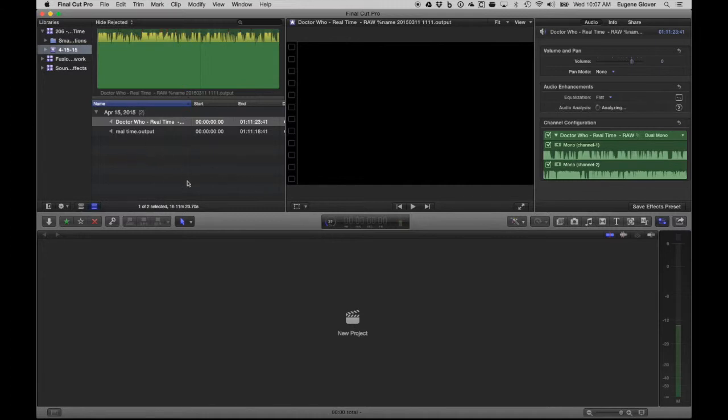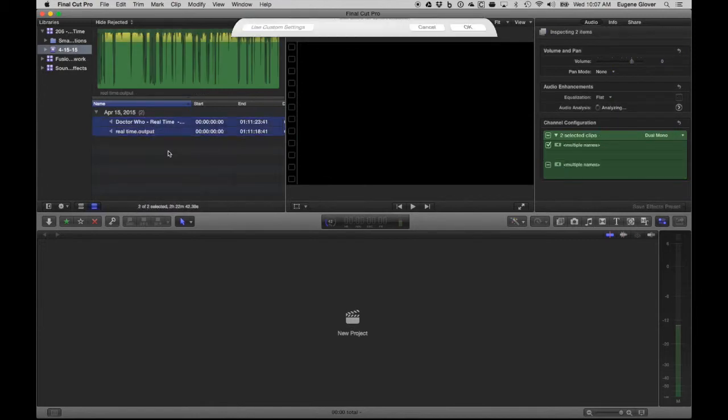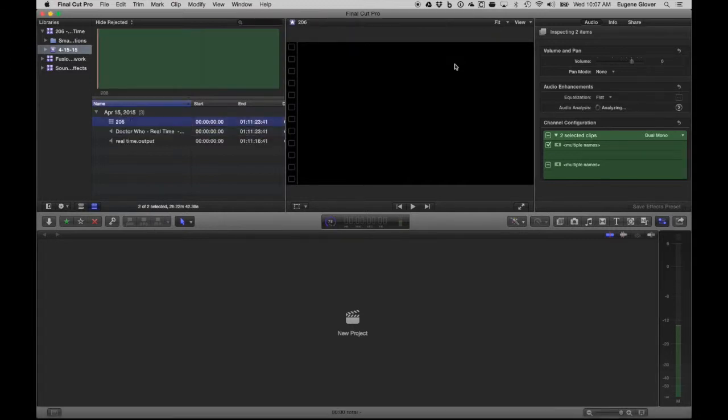This is the cool part in Final Cut — I'm going to take these two tracks, right-click, and say 'Synchronize Clips,' calling it '206.' It says 'use audio for synchronization.' We have other options in case I need to do this manually, but Final Cut is really good at identifying the sound — it's kind of designed for multiple cameras and external recordings — and matching them up into one synchronized clip. It will take no time at all.